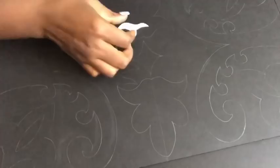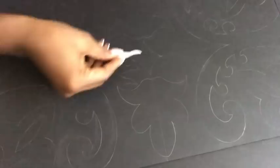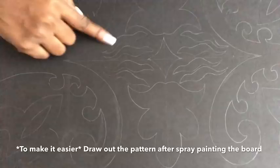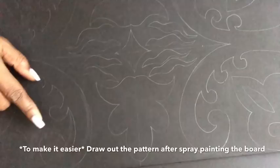The next pattern is gonna be drawn out four times on both sides. To draw it on the other side, I just turned it over and drew it four times. You can do this after you've spray painted the board, but I prefer to do mine before. I'm making the lines more visible using an exacto knife, though you can also use a pencil by pressing harder on the board. I used silver spray paint and this is what it looks like.